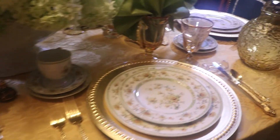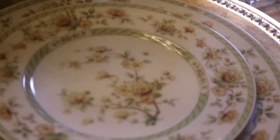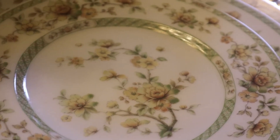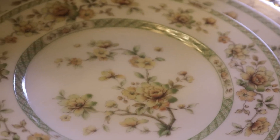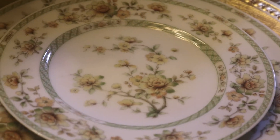I didn't have a set of dishes that had a green and gold color scheme, so I like these because they're a bit different with the poppies. And I think the way the vines and the limbs twist on the plate, they have a slightly oriental flair to them.